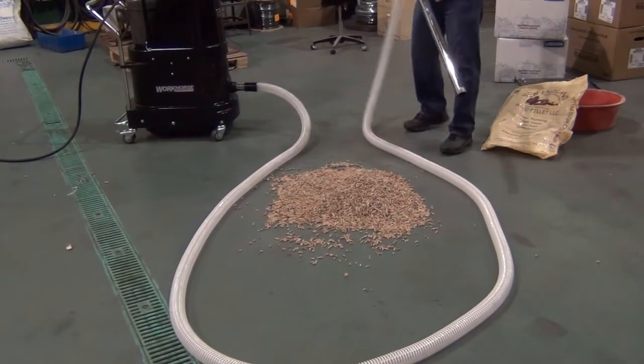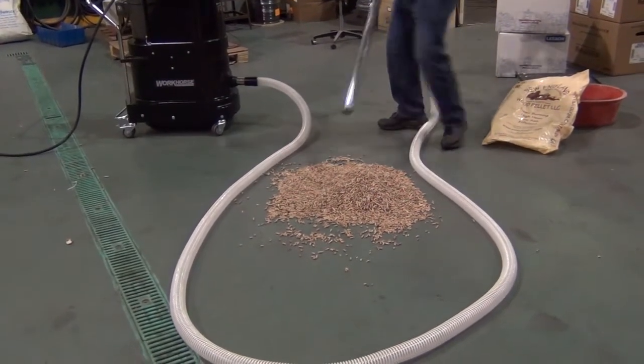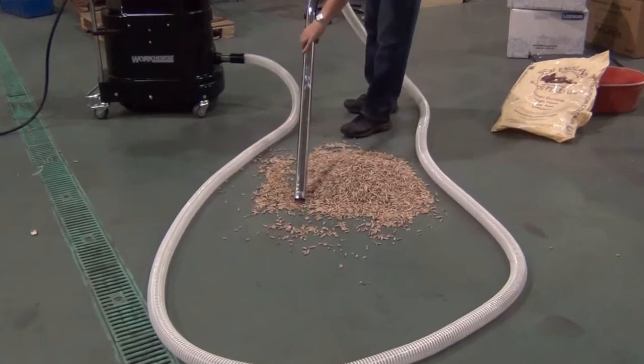Here we are with the 3 horsepower 1220, picking up wood pellets, 25 foot hose.